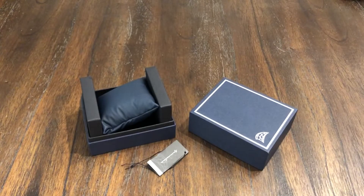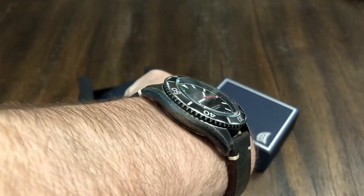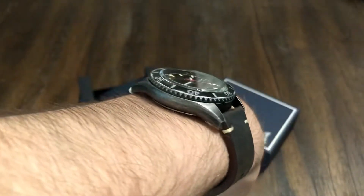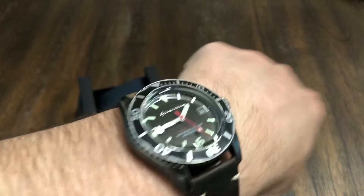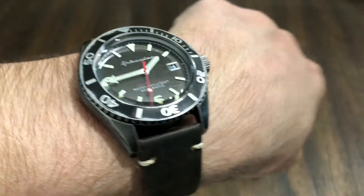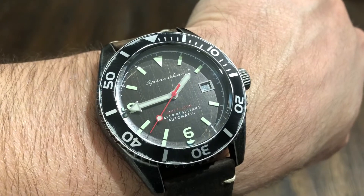Let me put it on the wrist real quick. I have a seven and a half inch wrist and it fits pretty well. That's a nice looking watch — I like those lugs that just slope down, very comfortable. It's 14.5mm thick but it doesn't seem like it's that thick at all, which is interesting. I really like the hour and minute hands, especially that red second hand — that's cool.